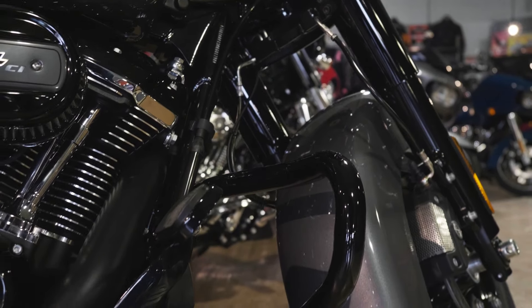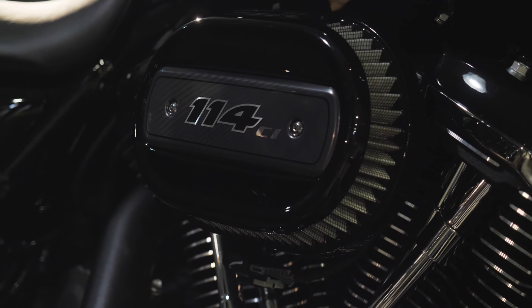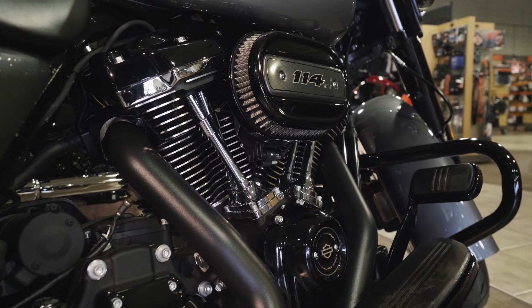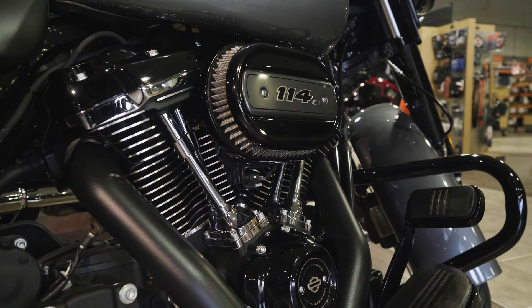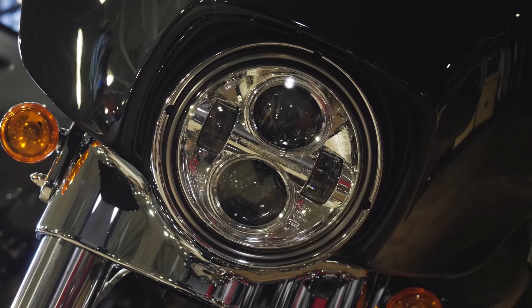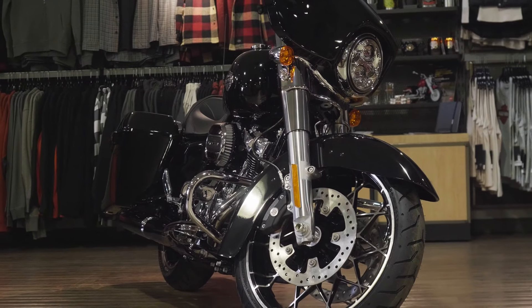Another update is going to be your low profile engine guard. It kind of doubles as highway pegs, almost eliminating the need for the aftermarket purchase of highway pegs. Your high performance breather — all your special models are going to come with that stage one breather right off the bat, resulting in less money spent when you go add stage one to your bike back in the parts and accessories department. The biggest thing I think is that they added the LED Daymaker to all your Street Glide specials. A lot of people have been saying, why do I have the incandescent headlight with the Street Glide special? Well guys, they listened to you — now your Street Glide special comes standard with the LED headlight too.